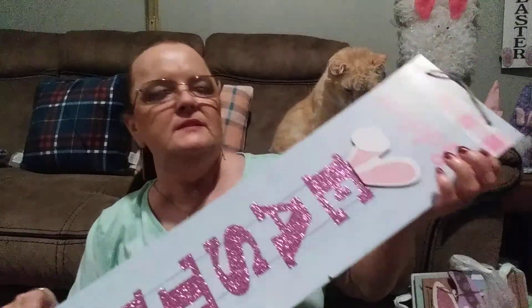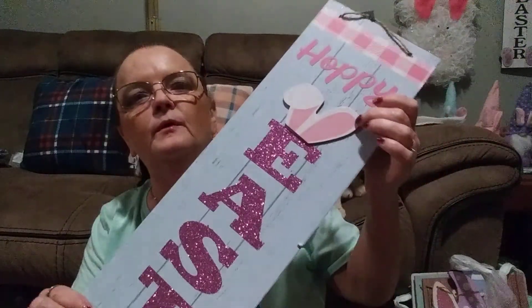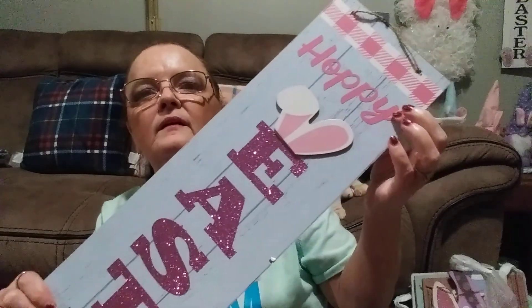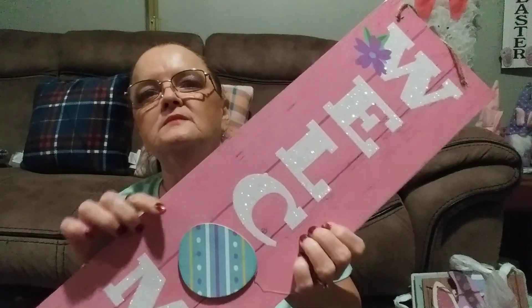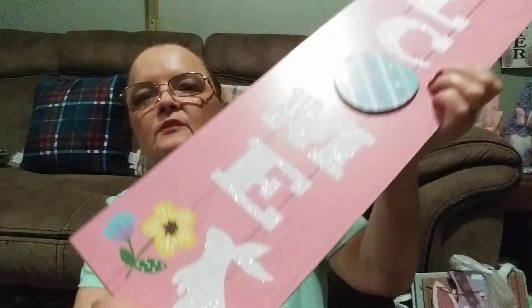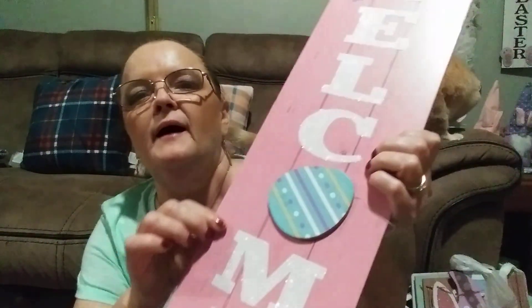This one says 'Happy Easter' — the word Easter is done in glitter, and I like the way it's got the little floppy ear and ribbon at the top and bottom. Then this one says 'Welcome' — the O is an Easter egg. There's a little flower, a little bunny in white glitter, and little flowers. I love how the background is done in pink. It's real cute just the way it is.